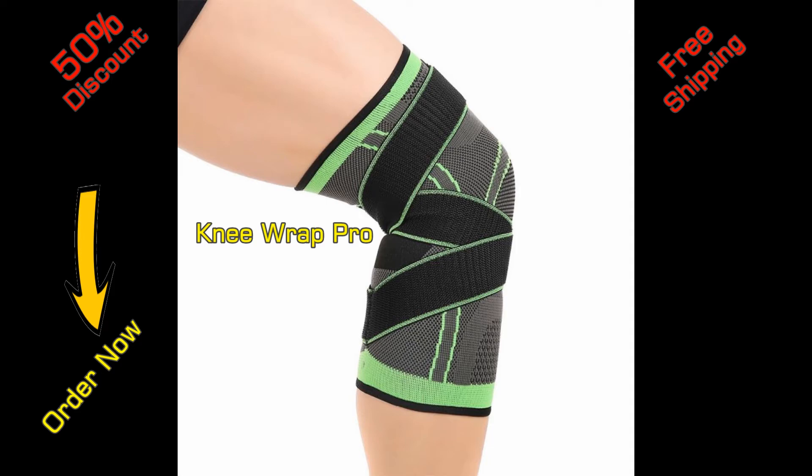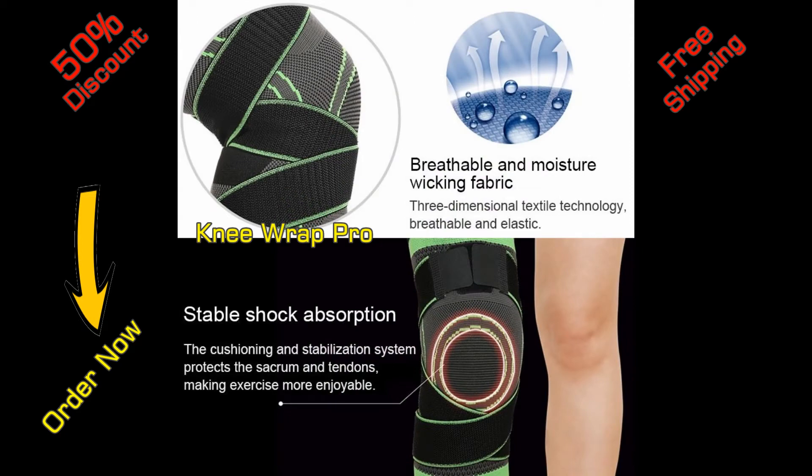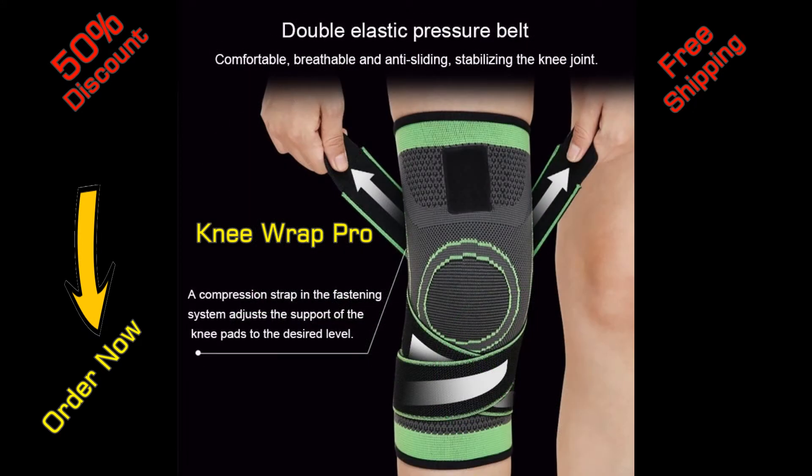Knee Wrap Pro. Lightweight bandages — just put and forget. Nice and relieving compression force, with immediate relief of walking pain and discomfort.